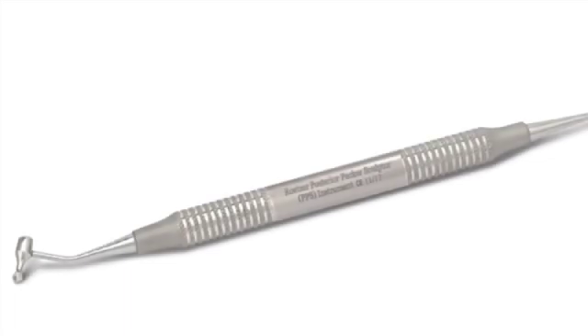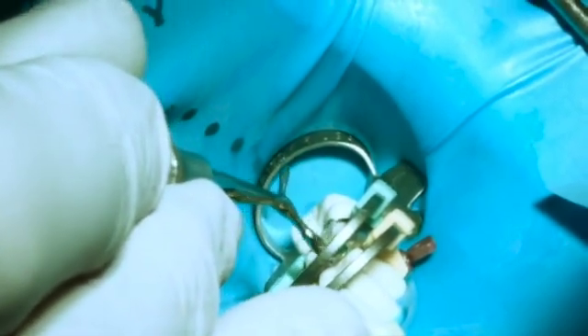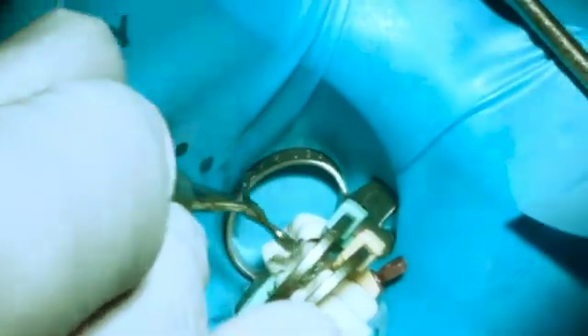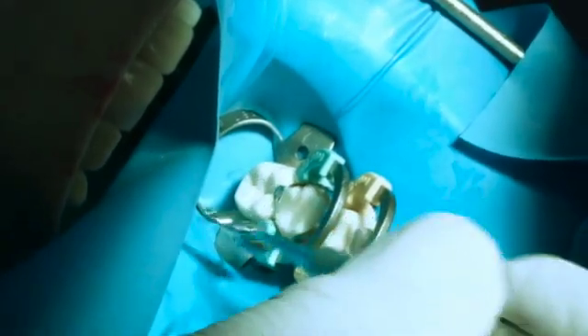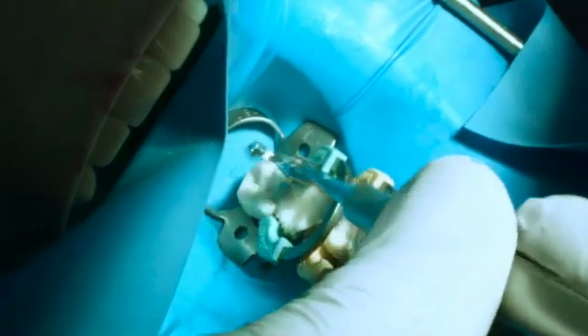After I pack that with the large packer and the small packer, I will have the material exactly where I want it. The other end of that instrument has a very robust ball burnisher and an acorn burnisher for the starting points of my hard sculpting. So here I'm pushing that paste into those nooks and crannies, rolling it over the occlusal portion of the interproximal area of the band, making sure there are no gaps anywhere.